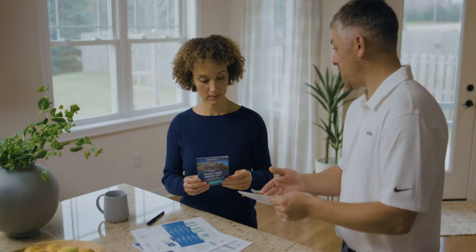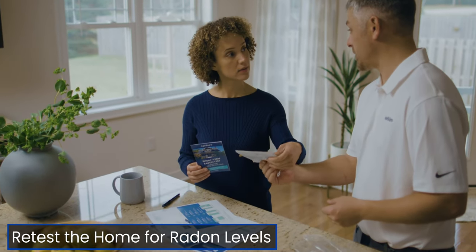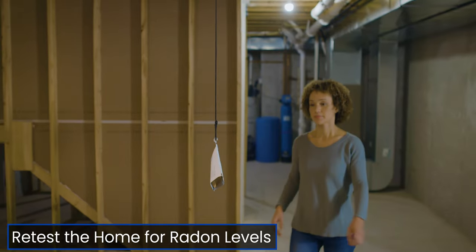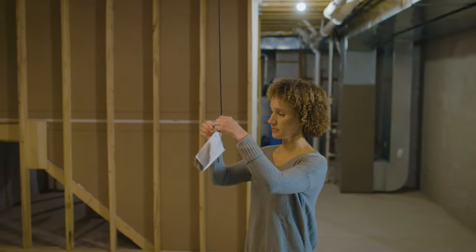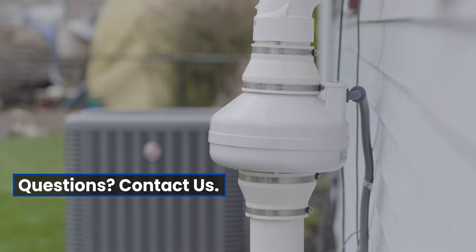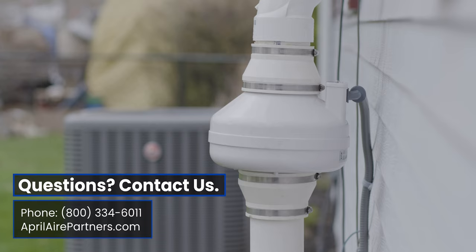After the system has been up and running for 2 days and before a month, it's time to retest to make sure radon levels have been successfully reduced. Don't forget to provide the homeowner with a test kit. Thanks for watching our crawl space install video. If you have any questions, you can give us a call or visit our website at AprilAirPartners.com. Aprilaire is healthy air.